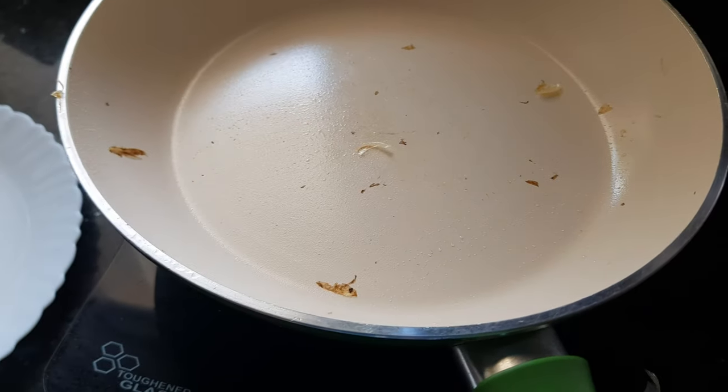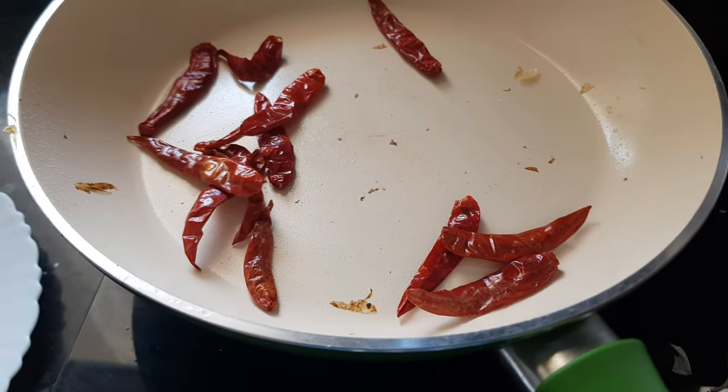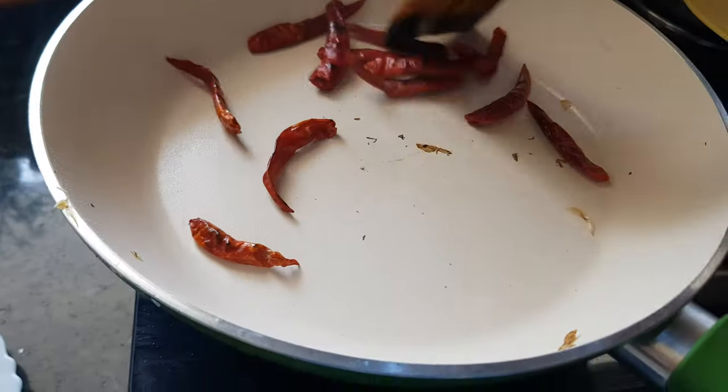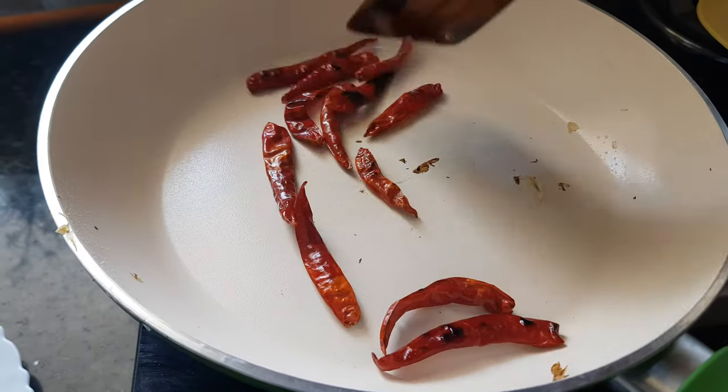In the pan, we'll add the dry red chilies. Dry roast them — no need to add any oil. Roast them for one or two minutes so that they become nice and crunchy.